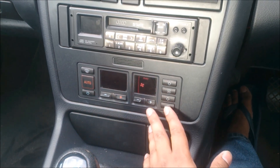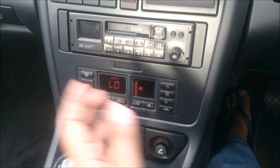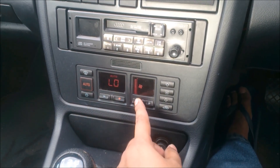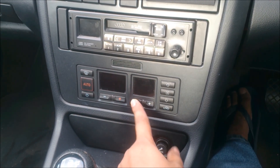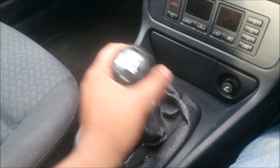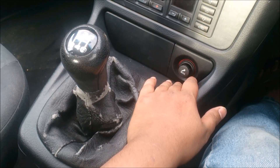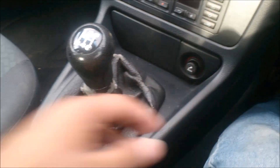We also have automatic climate control. You press the auto button and everything comes back automatically. And we have a five-speed manual transmission — an excellent, very precise transmission. There's also a cigarette lighter and a bit of storage in this section.